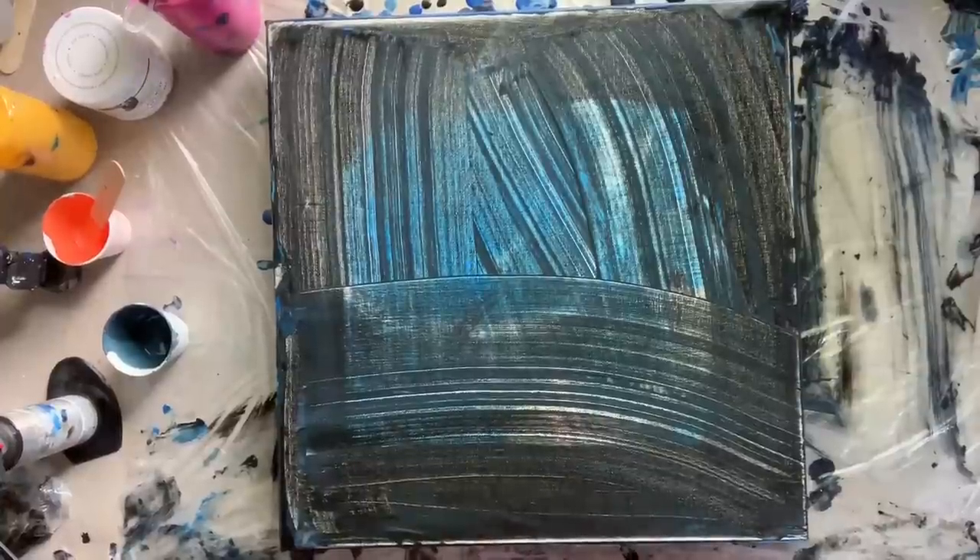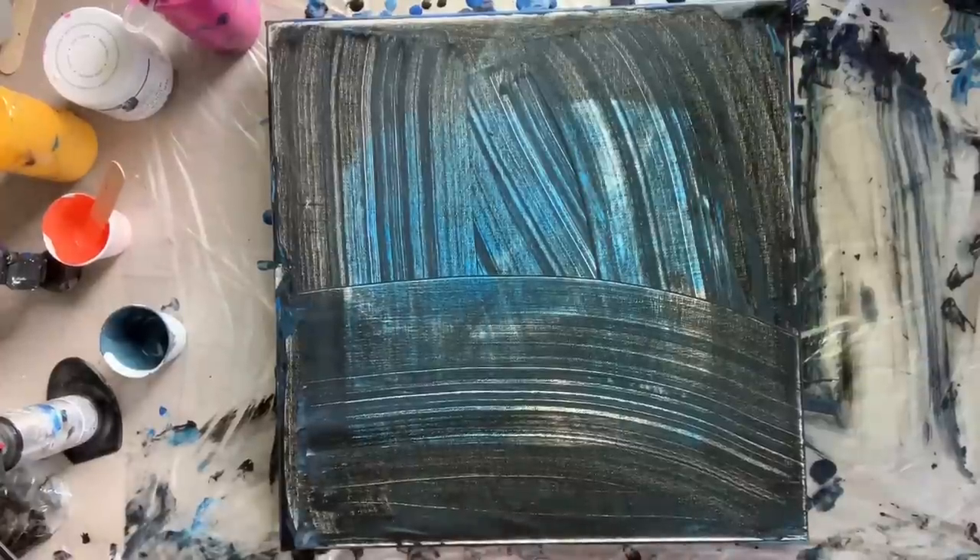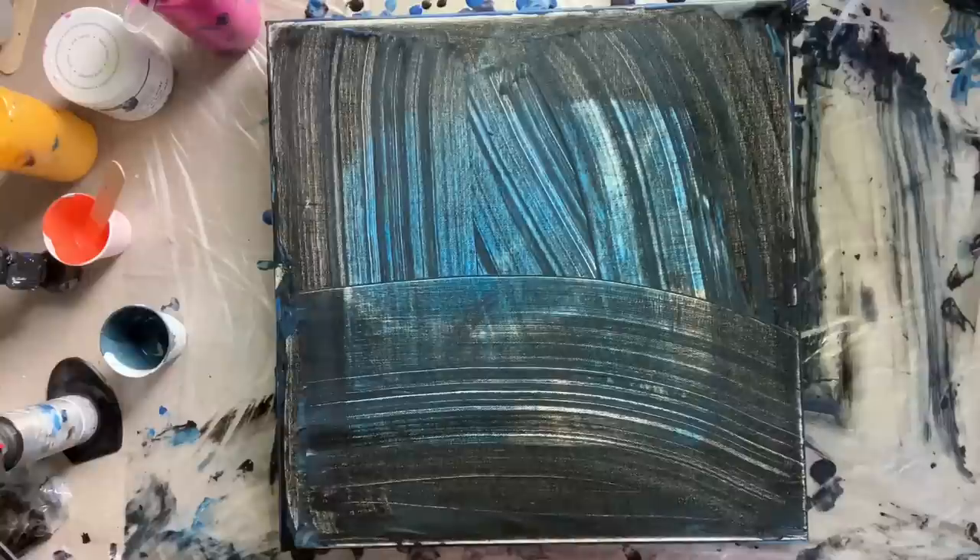Hey everybody, it's Chris and I'm back to do another attempt at a pour that I have tried twice now. Do you ever have those days where nothing just seems to go right, and yet you had the best of intentions when you started? It was perfect in your head, you had it all figured out, and then you went to do it and it just did not work and did not look like what was in your head.